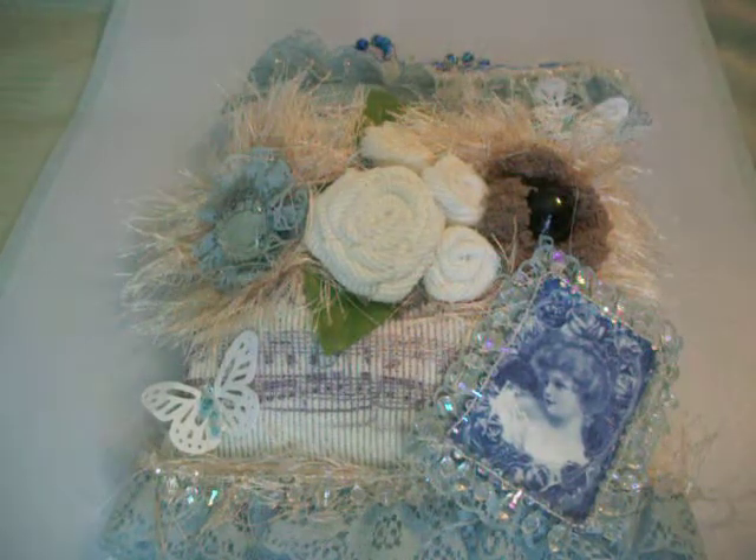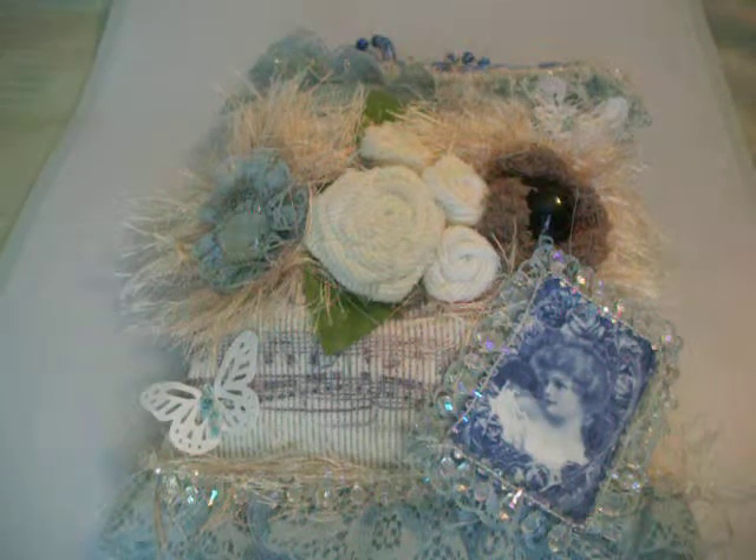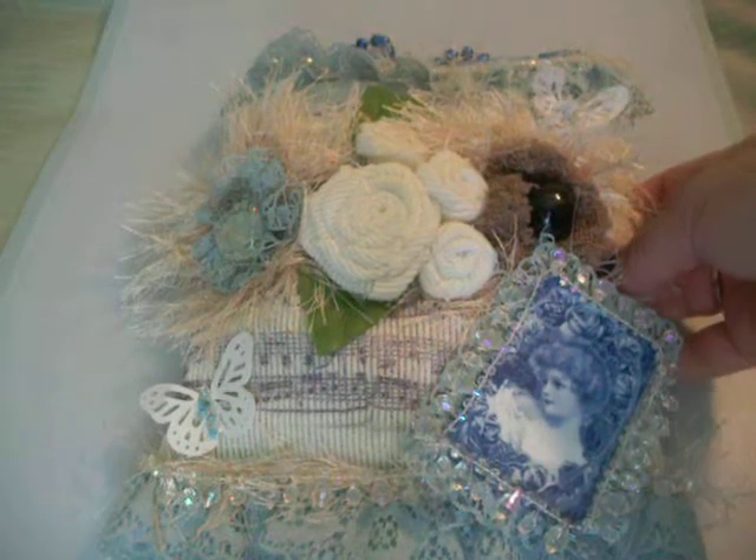Hi everybody, this is Scrap and Tess, and I'm so excited. I just got my prize, my second place prize from Donna Dreams times three.